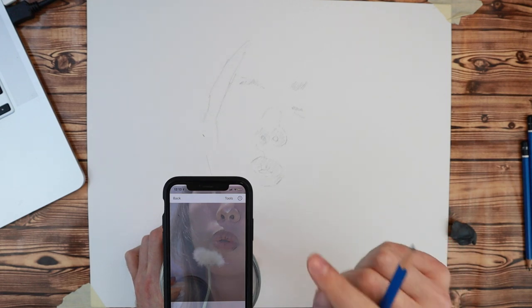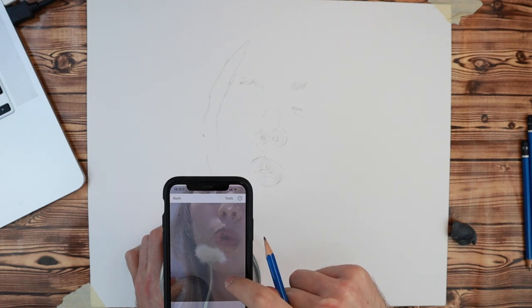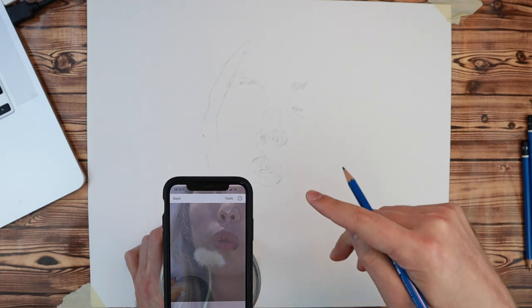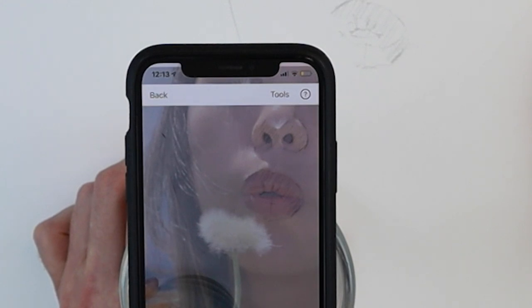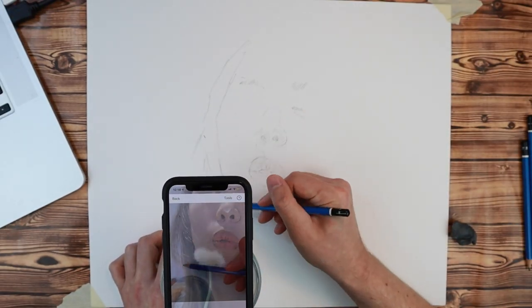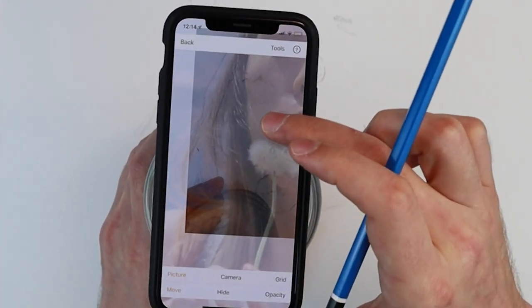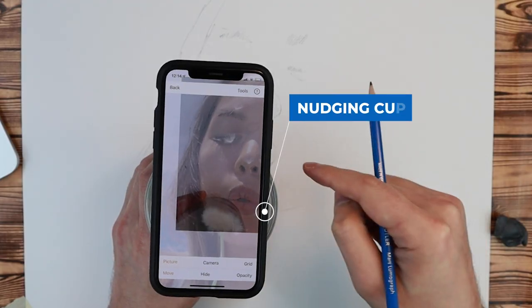Make sure you're only using one finger — if you use two, you could accidentally magnify your image. I've drawn the lips in pretty fine detail, so I'm going to use that as my reference point. Get it pretty close, then nudge your cup to get it precisely aligned. Just repeat this step of drawing a section, moving the phone, and realigning, and your drawing will be done in no time.